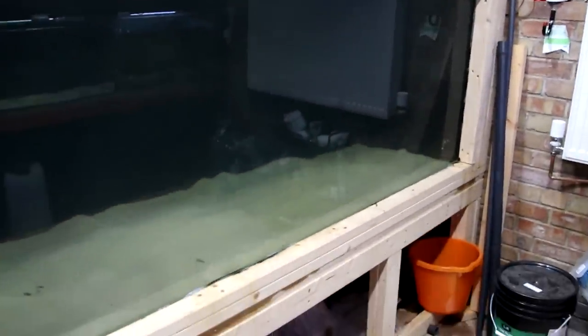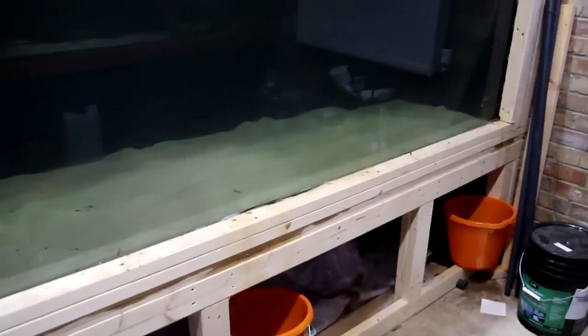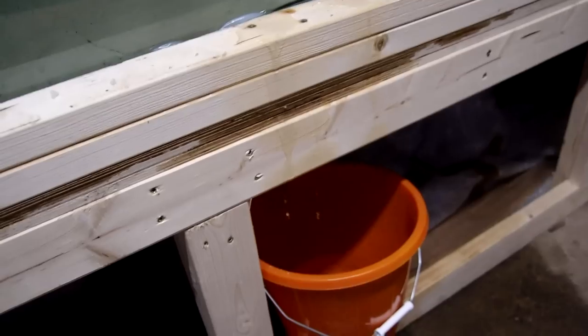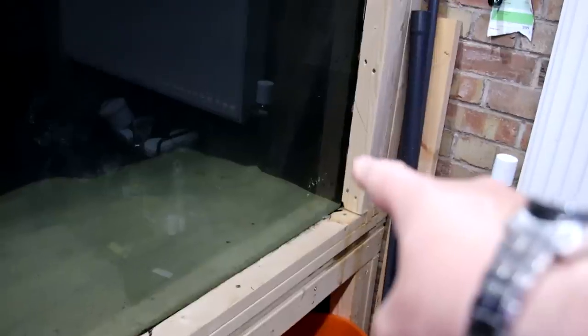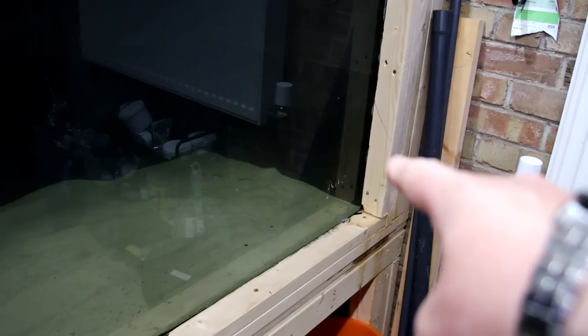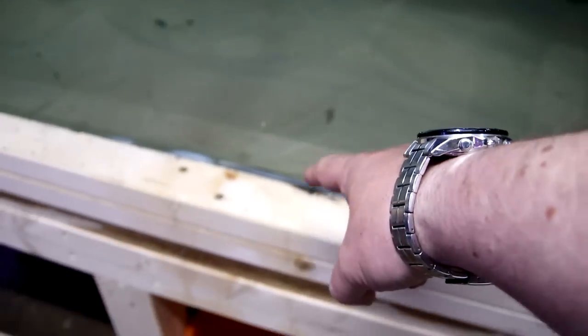I'm sure this will delight lots of people who were just waiting for me to fail with this one, but there you go — it sprung a leak. Not a big leak, but a leak nevertheless. I've traced it to where I think it's coming from — about six inches up. This seam here is all dry all the way down until we get to about here.